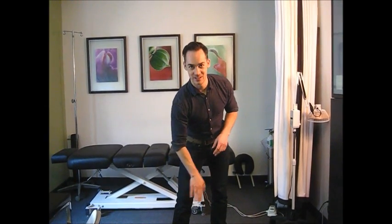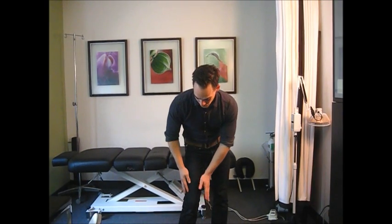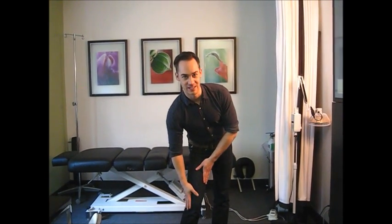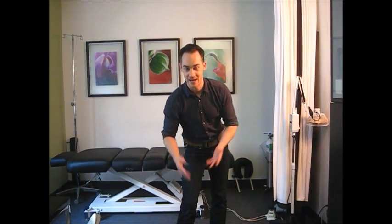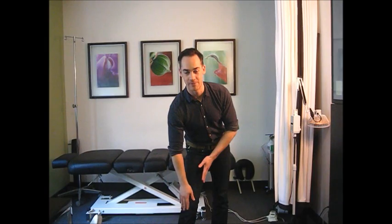At a very high level, in 90% of cases we're trying to strengthen the stuff on the inside part of the quad and lengthen the stuff on the outside part, because the most common onset is weakness on the inside and over-tightness on the outside. That imbalance pulls the kneecap usually towards the outside and into the side of the femur.